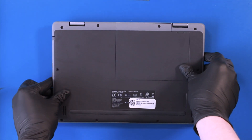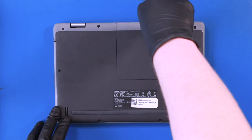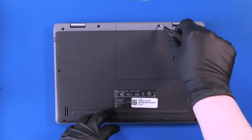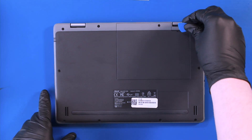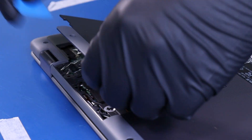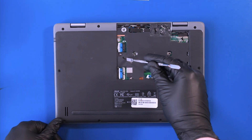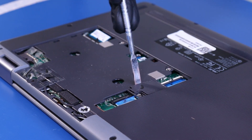Flip the unit over. Remove one 7.5mm screw. Gently insert the opener pick and remove the bottom panel. Gently insert the spudger and pry the plastic covering free.